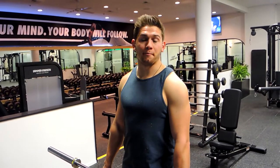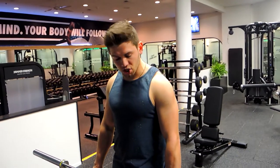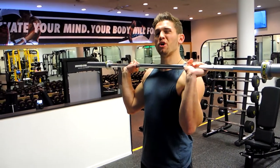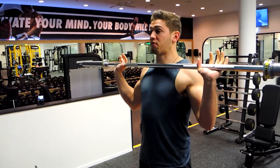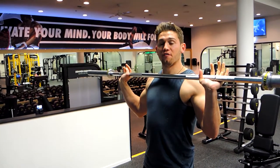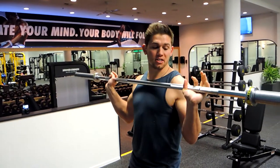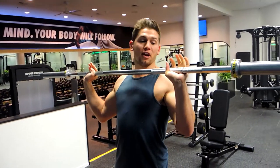This is a barbell overhead press. You're positioning your hands a little bit wider than your shoulders, or you can position them a little bit wider than that depending on what's comfortable. I like to utilize my triceps a little bit more when doing this because it is a strength movement.